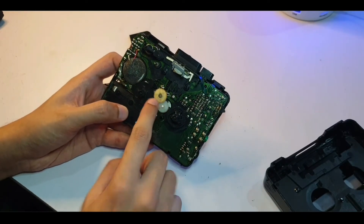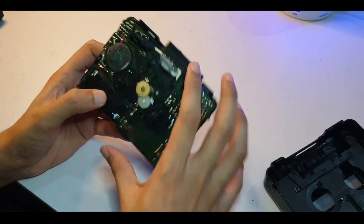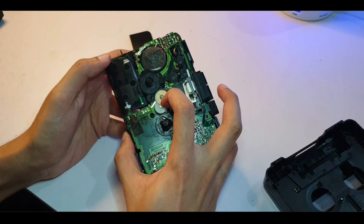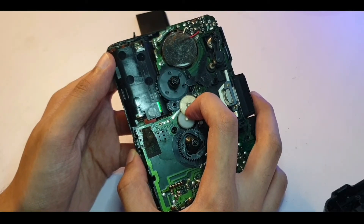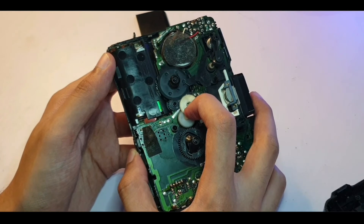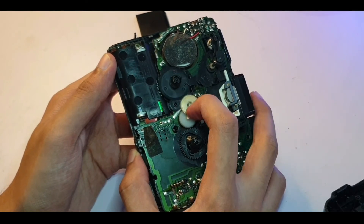The issue is that it wants to turn but the wheel has come upward, so it's not making good contact. If I hold it down with my finger you can see it turns fine. It's just misaligned — as soon as I let go it screws up.